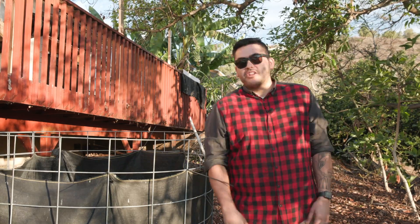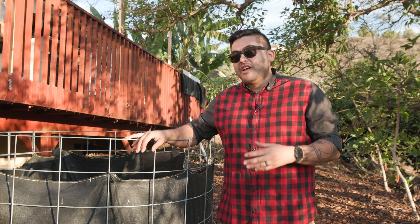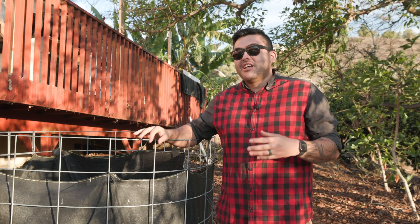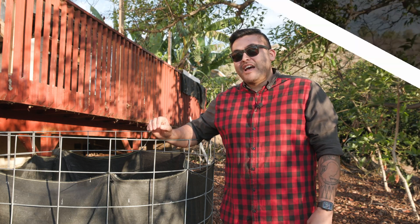One year ago today, I built this modified Johnson Sioux bioreactor to build the best compost system that you can make. Today, we're going to test it and find out how good it came out.